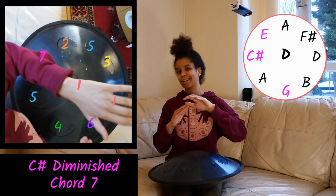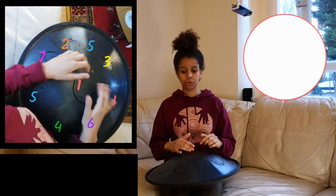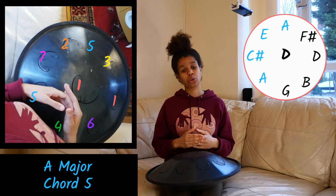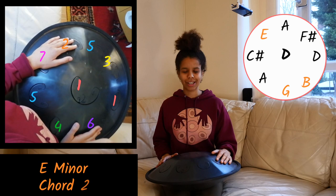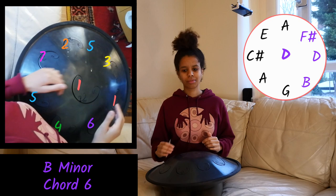Stepping up now to chord VI: B minor — B, D, and F sharp. Our final chord, chord VII, is C sharp diminished. The seventh chord available to us: C sharp, E, and a G. This is a diminished chord — it sounds pretty unstable, and we don't use it loads. To summarise: the major chords are your first chord D, your fourth chord G, and your fifth chord A. They sound cheerful, major, very complete. The minor chords are chord II E minor, chord III F sharp minor, and chord VI B minor — those sound sad. And the seventh diminished chord is the least stable of the lot.